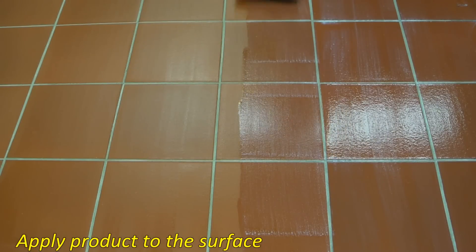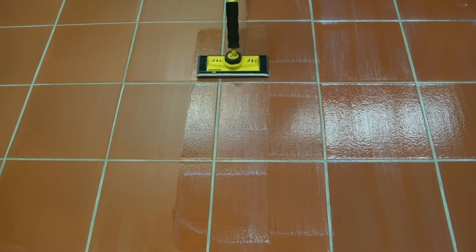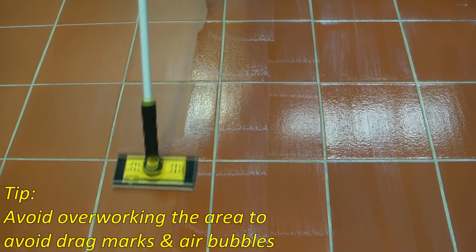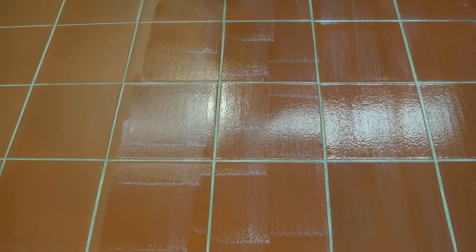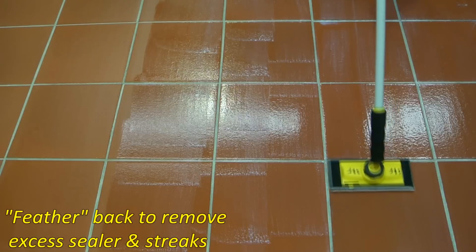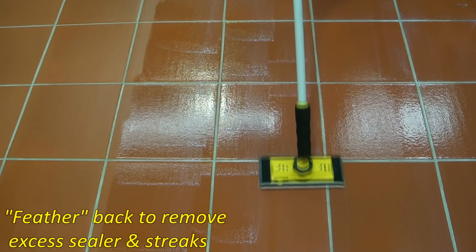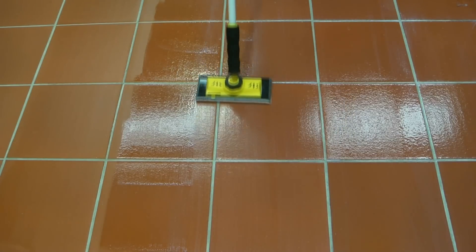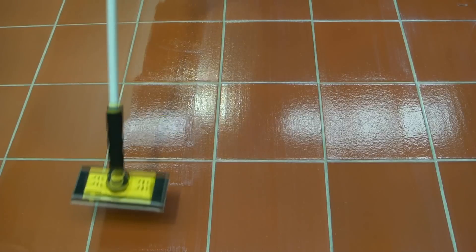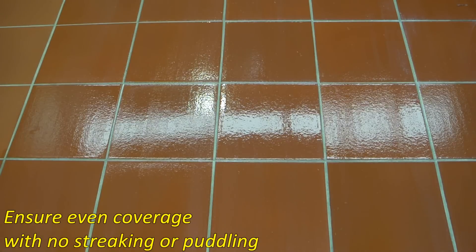Apply the product to the surface. Avoid overworking the area to avoid drag marks and air bubbles. Feather back to remove excess sealer and streaks. Ensure an even coverage with no streaking or puddling.